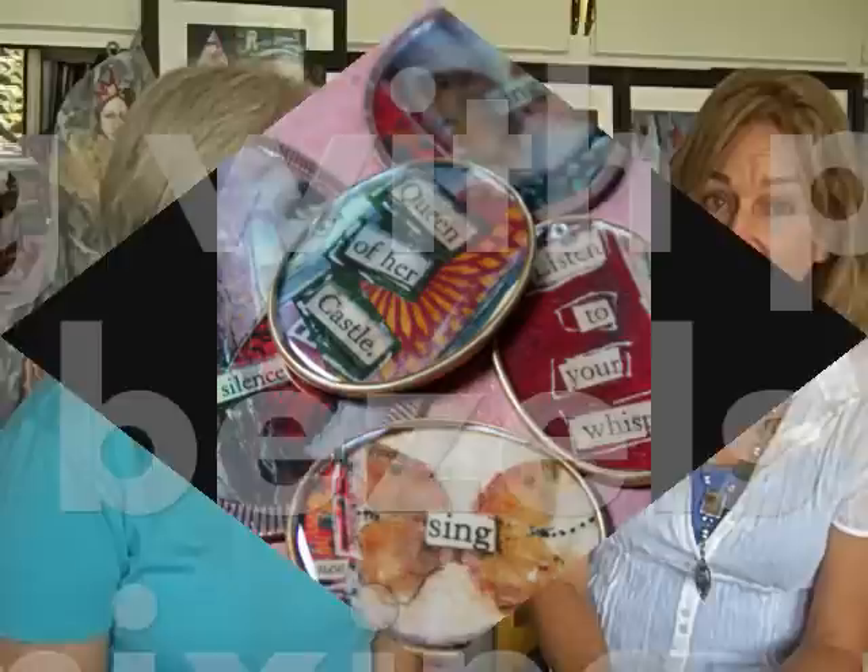We're going to be splashing paint, we're going to be making collage papers, building towers with collage papers, doodling. We're going to end up with this fabulous piece of art, very much like what's in the background here. And we're going to be making jewelry, we're going to be doing metal work, we're going to be making bezels, we're going to be doing resin.